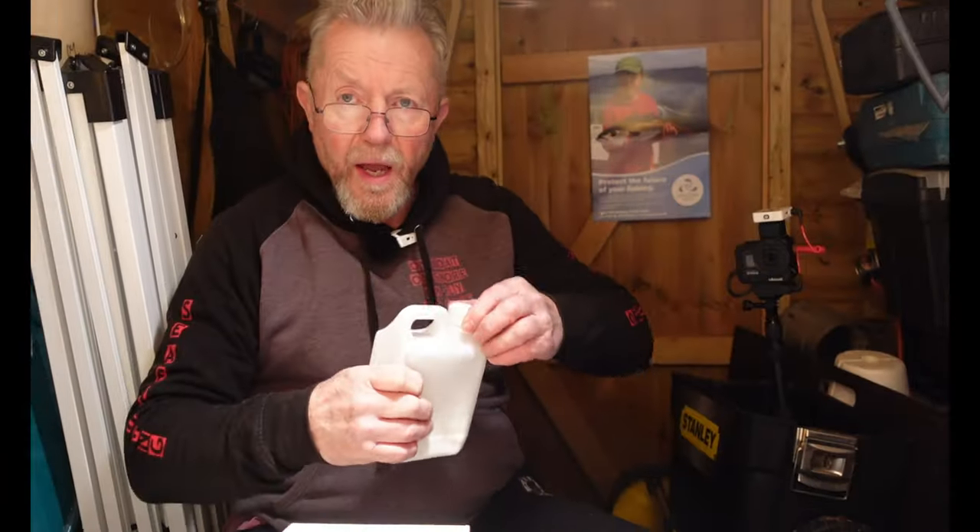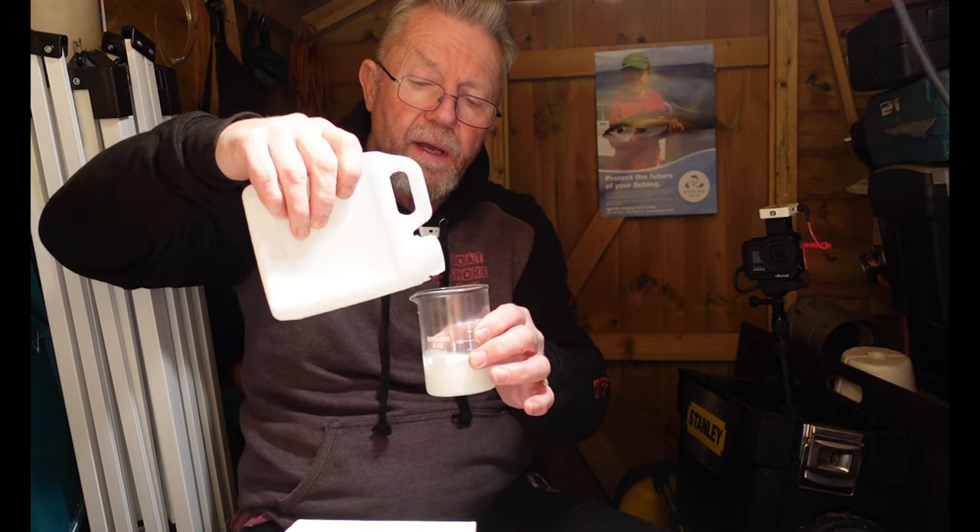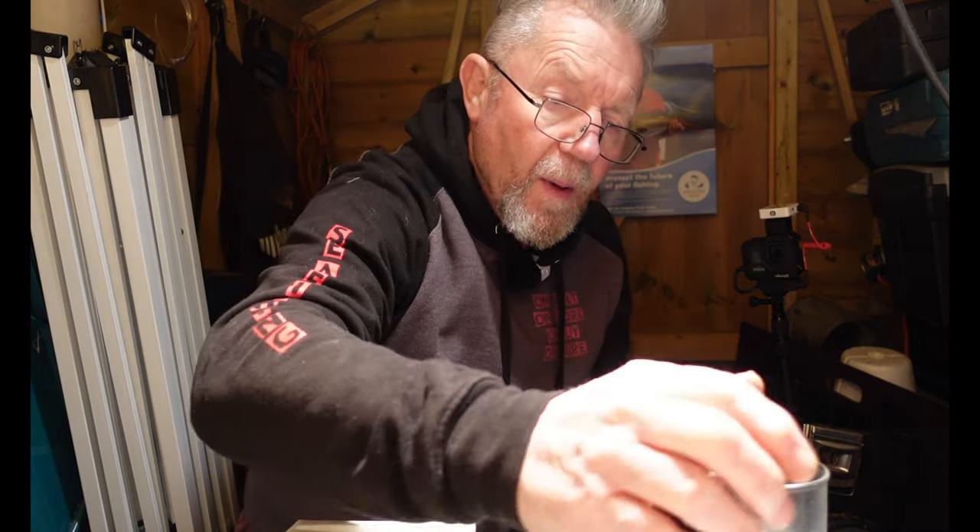The substance we use to make these lures is lure sol ultra - I get it from a company called Lure Solutions and it makes a soft lure. Before you use it you've got to make sure it's well shaken for a good minute to make sure it's fully mixed. We're going to decant some into this beaker. When it comes out of the container it's white, but it turns transparent once it's cooked, so we need to add a pigment to give it colour. We're going to use pearlescent white gold, which makes a nice very shiny white, and mix some of that into the substance.